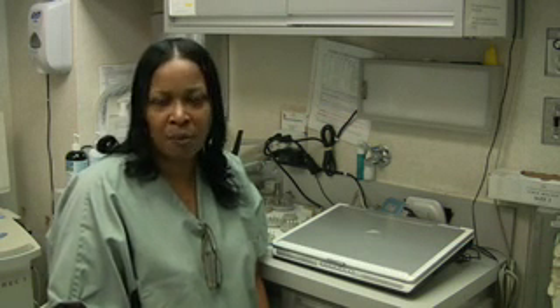We do a lot of general dentistry as far as composite fillings, root canals, post and cores, and most general work including amalgams.